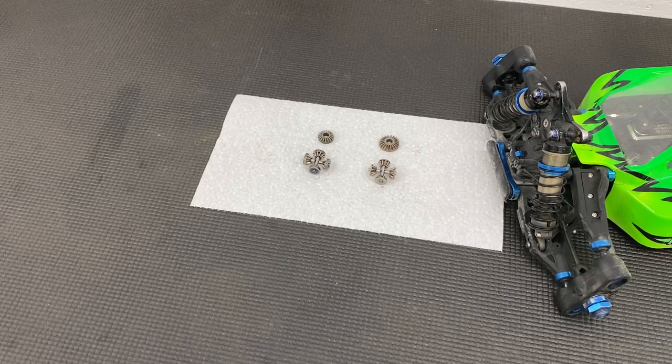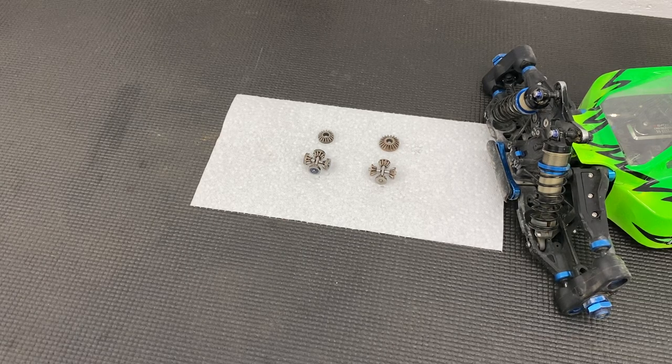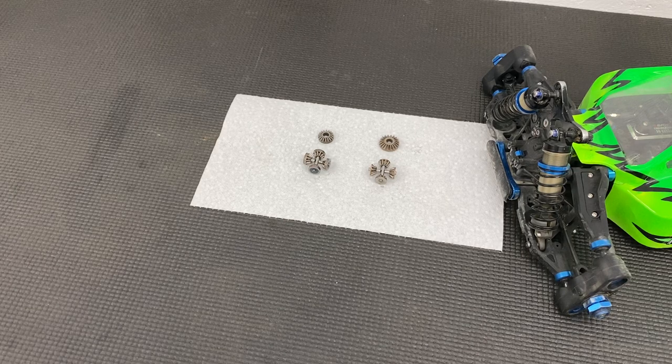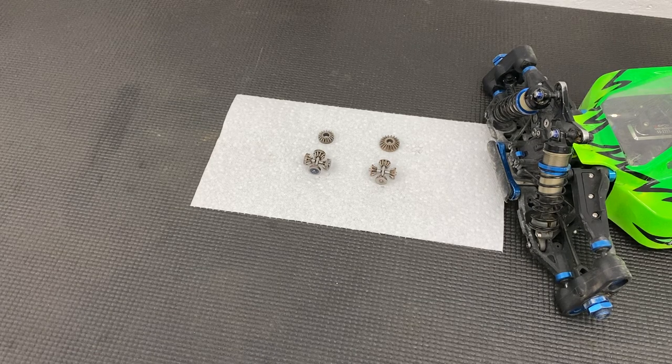Hey guys, Chris here from SuperfastRC. Today I'm going to be explaining the difference between HTC and LTC diff gears for your AERC8 platform. These go from the RC8 B3 up to the B4 and BT3 to T4, and of course your electric models as well — the B4E, T3.2E, all that good stuff.